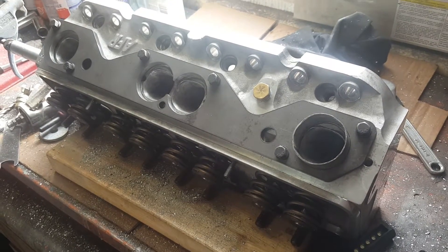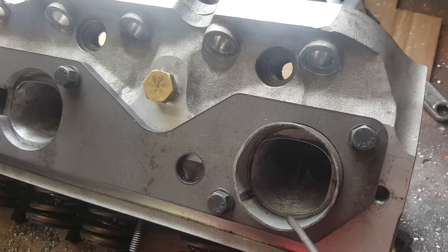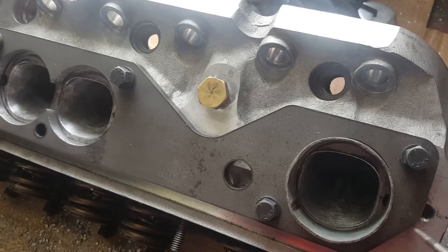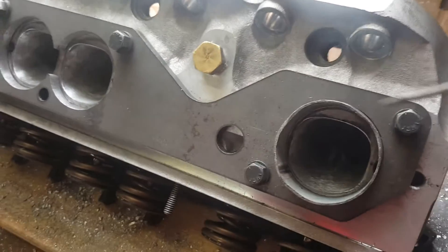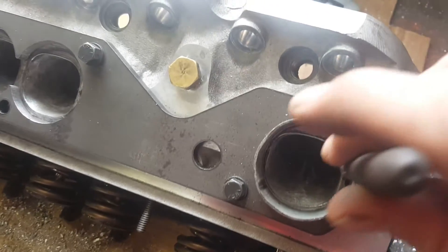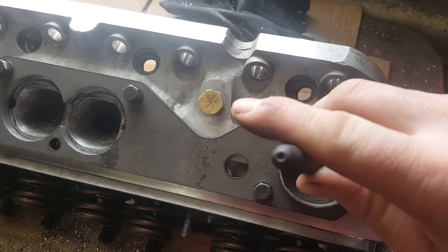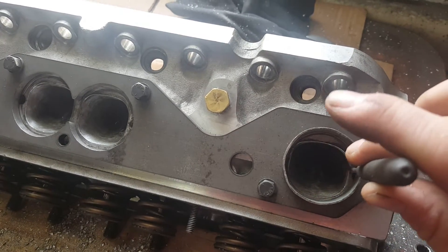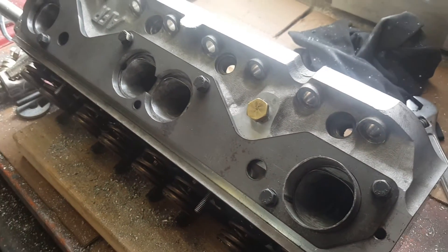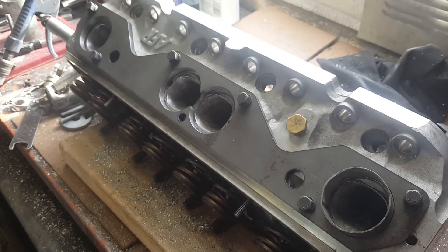Got the heads drilled and tapped for the new flanges. Now working on port matching a little bit better for the new headers - not opening them right up because if the old headers go back on, the gaskets won't cover the ports anymore. Raised the top of the port 80 thou, and one wall on each port was tapered inward toward the center, so that's been pulled over and straightened out. These heads already flow pretty well so just making them a little bit better.